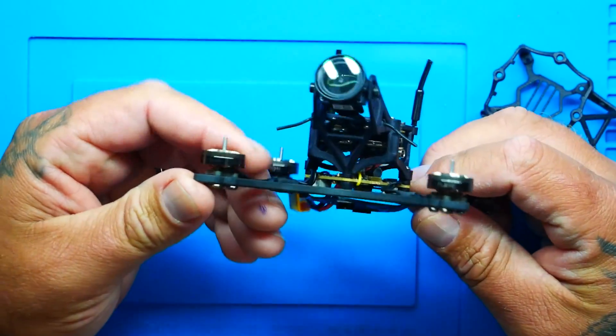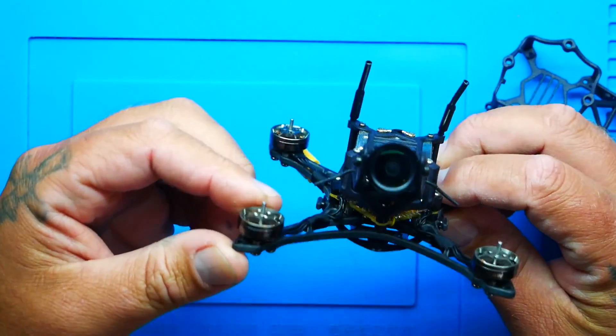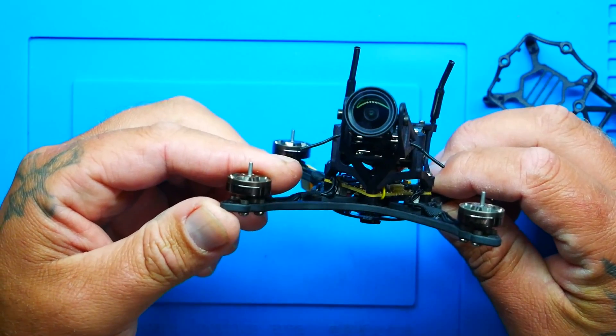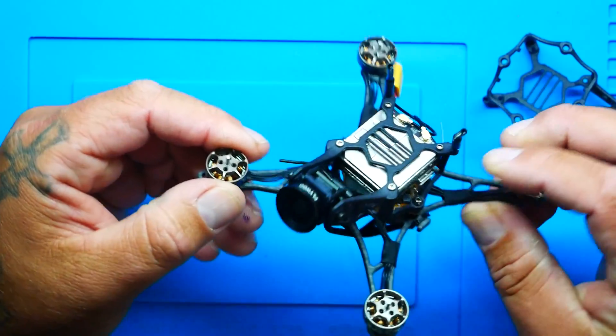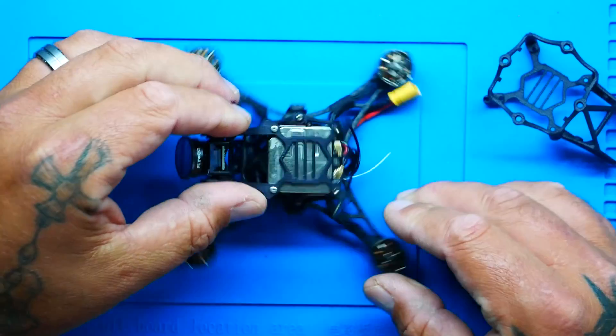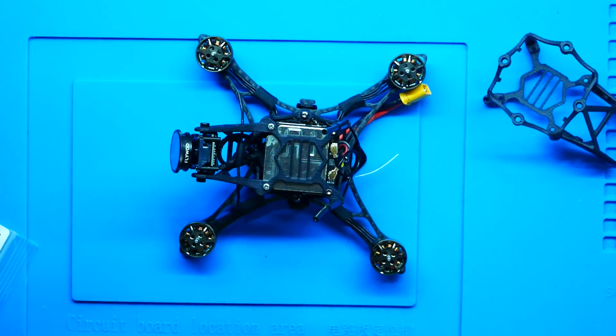For our motors, we've got these beautiful gunmetal color flow motors. They are a 1202, 11420 KV motor, so it's going to run on 2S perfectly. For our air unit, most guys are putting in the full size DJI O3 HD air unit, and that holds, works, and does fine. But I wanted to shred extra weight, and I haven't seen anybody who's done this yet — putting in the naked O3.